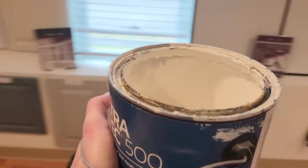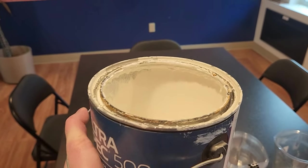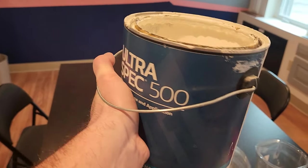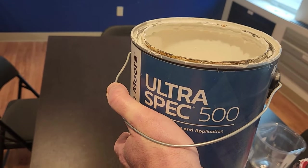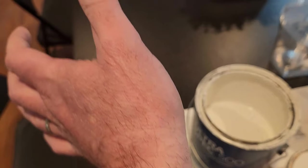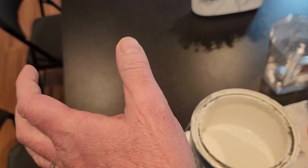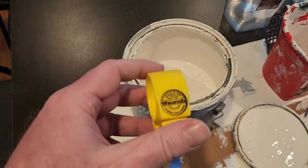One downside of using a can like this is that it can be very difficult for someone who doesn't do this all the time to hold it comfortably. If your hands are not used to it, you won't last very long. Even for someone who paints regularly, you can see the impression the handle leaves in your thumb, and if you have a long day of cutting in, that can be pretty painful.